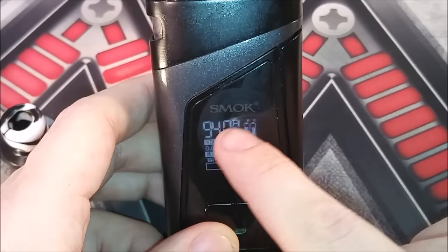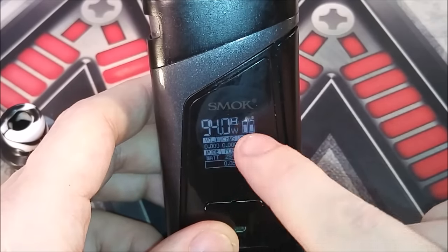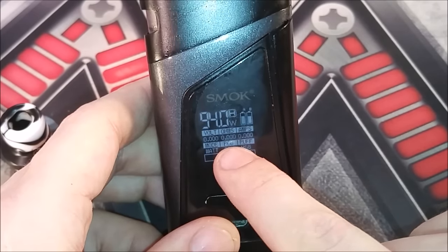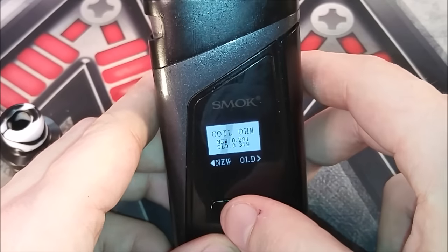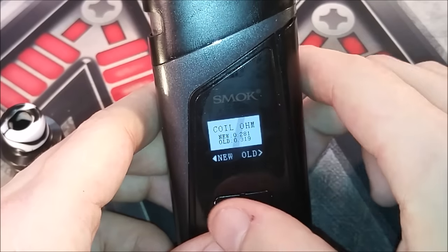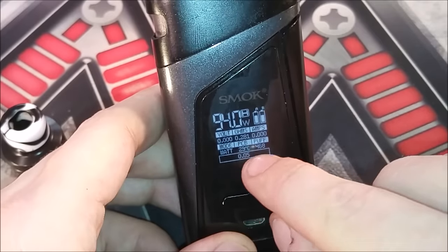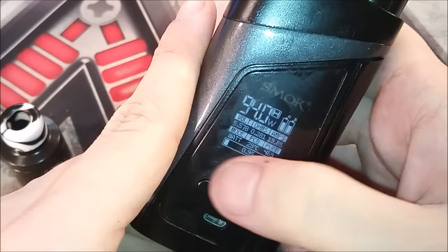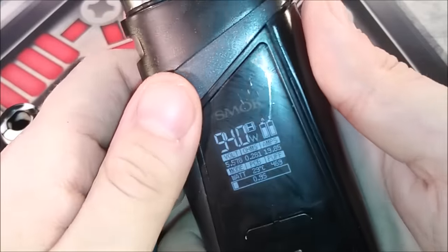You're going to have your wattage, what mode you're in — soft, normal, or hard — your voltage, resistance, amps, current mode (we're in wattage), board temperature, and puff counter. I've done 468 puffs since I got this. You'll get the new or same coil question — I'll say new. You also have a puff timer on the bottom that counts how long your puffs were. To access the menu, it's three clicks: Mode, Puffs, Settings, Power, and back to Mode.